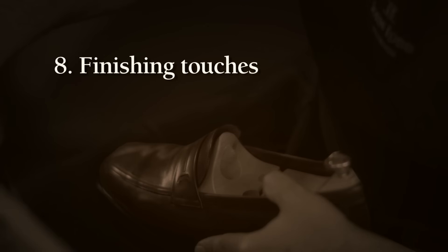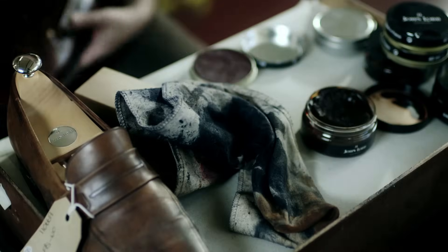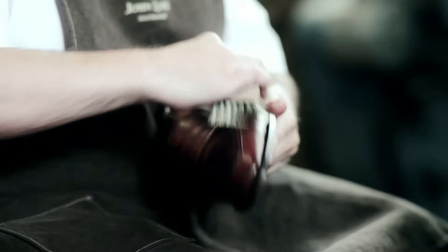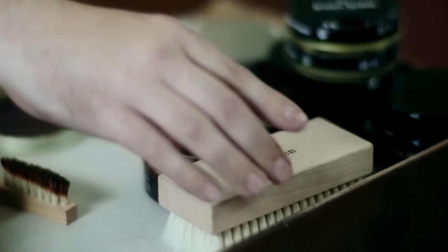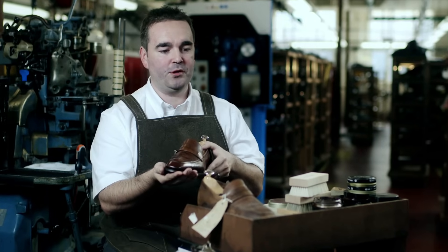The very finishing touch is to take our soft brush and just remove any excess wax the leather doesn't need. And there you have it — you can see that this shoe has been restored to its former beauty.